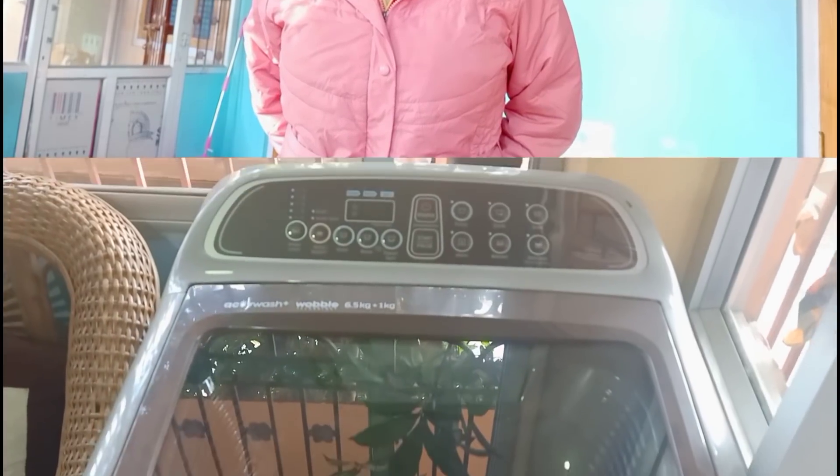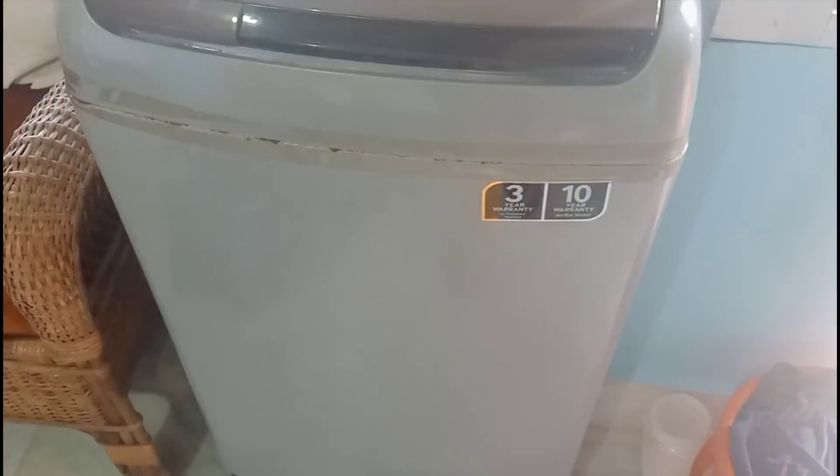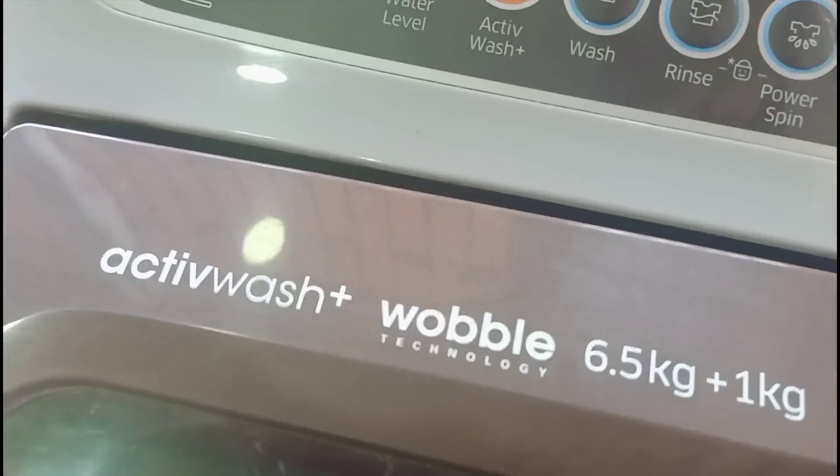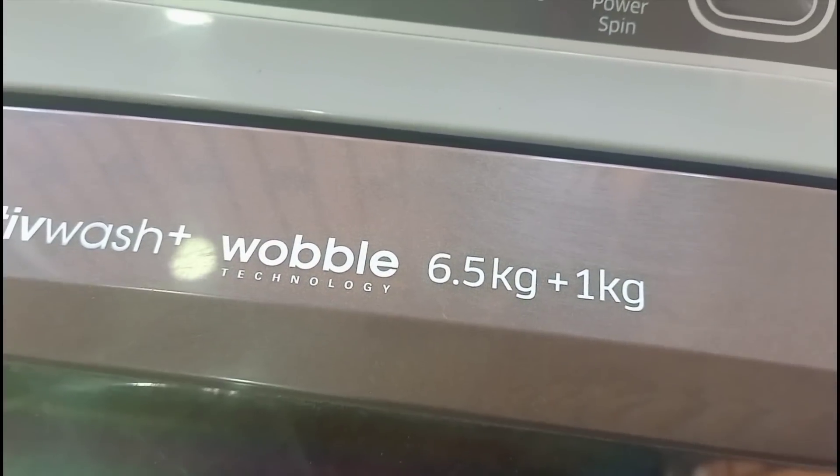You can use the washing machine for this. Samsung washing machine - whatever company's machine you have, you can use it. I will clean the machine; it is 6.5 kg plus 1 kg.